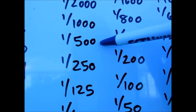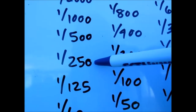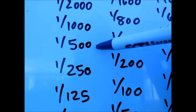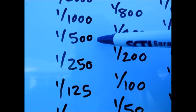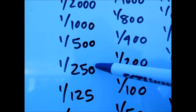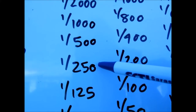Going from 1/250 to 1/500 is a stop, and it would be minus. If the actual lighting condition is at 1/250 and I place the camera at 1/500, that's minus 1 EV. Inversely, if the actual lighting condition is at 1/500 and I put my camera at 1/250, I'm letting in twice the light — I'm overexposing by one stop — plus 1 EV.